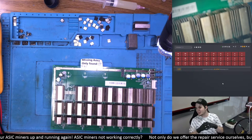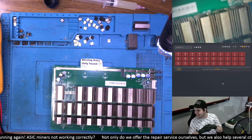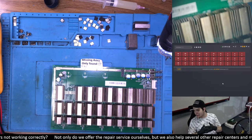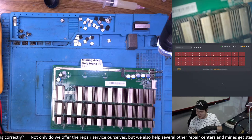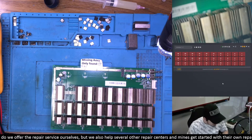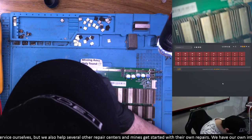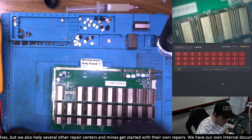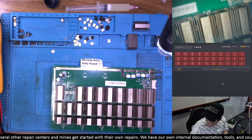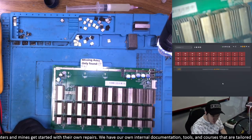A viewer mentions a T2T repair video request. We've been wanting to do that for a while. I always have the same issue — I don't have any broken T2Ts. So I'd need to break one myself to show how to fix it on stream. I haven't been super efficient on repairs in this stream — I've been talking a lot, but I really like doing that and getting in sync with you guys. I think we're having a good and important conversation here.